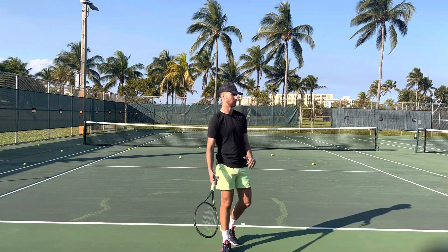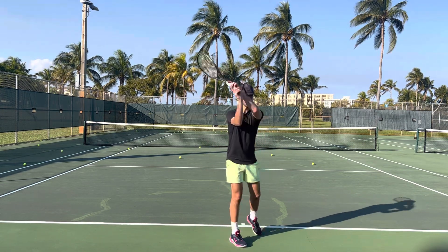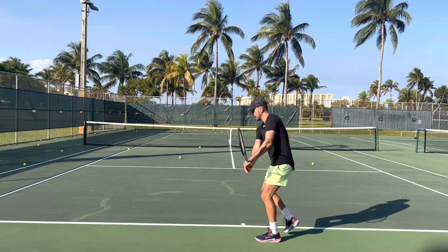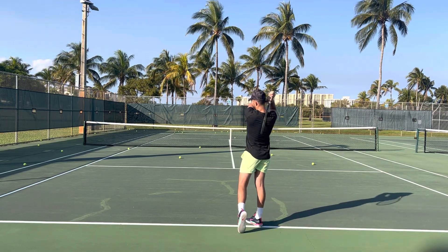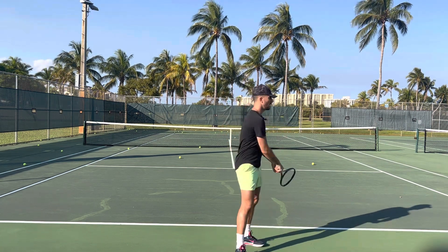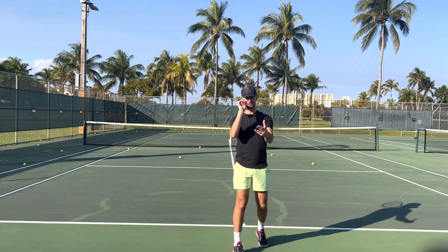Now if you're a two-handed backhand, once you're done instead of stopping it — boom — instead of one elbow, you're thinking elbows. By pointing both elbows up towards your target, that's going to ensure that you have that follow through. Also you can think the same thing as the forehand: you're pointing your butt cap forward towards the target.